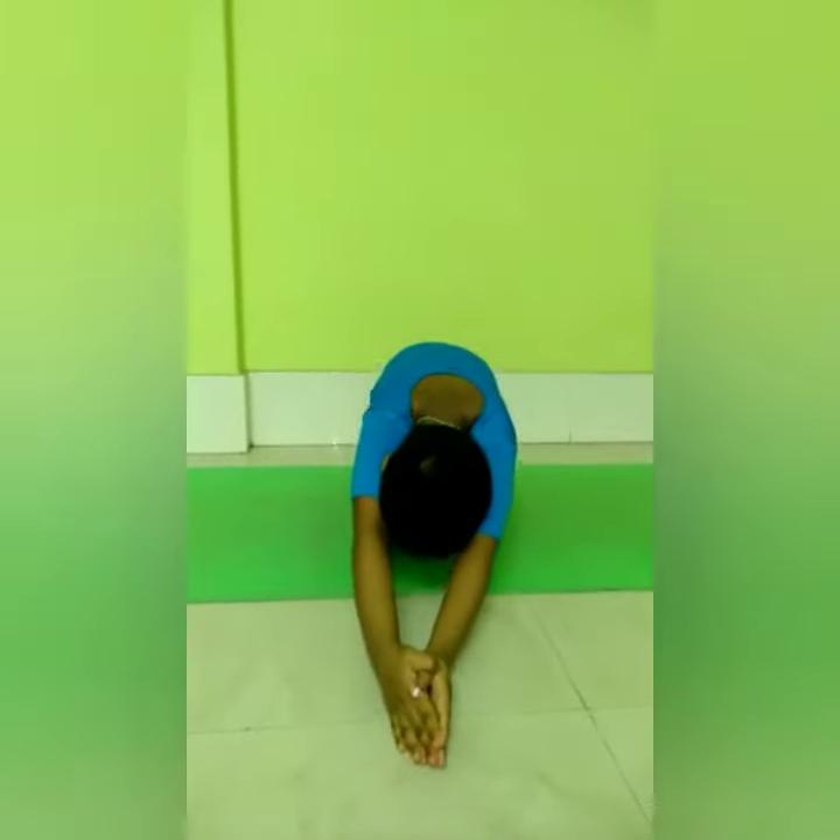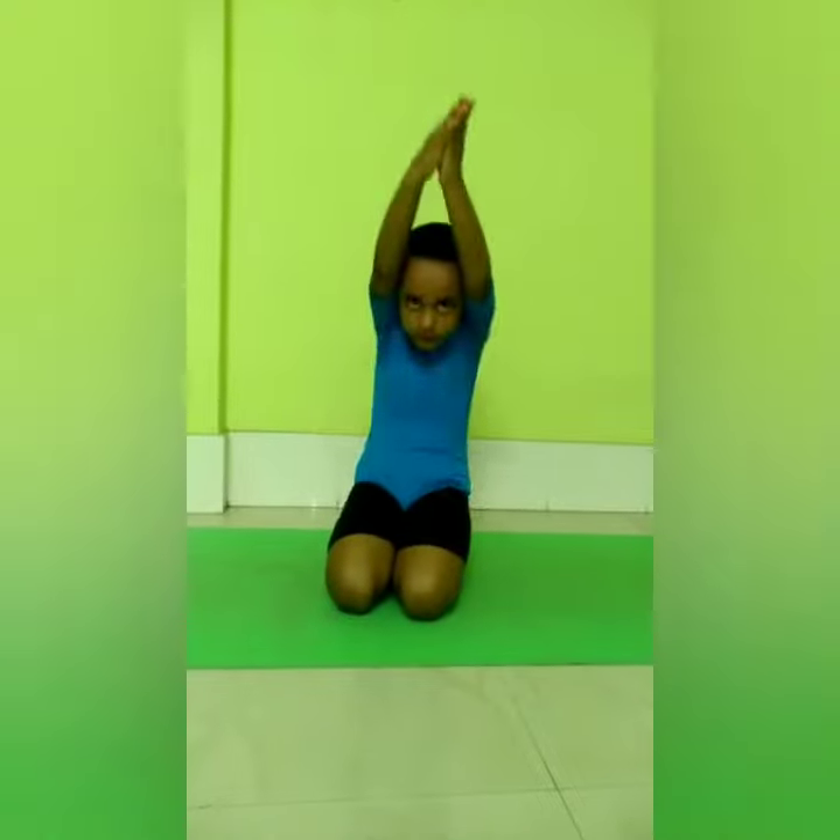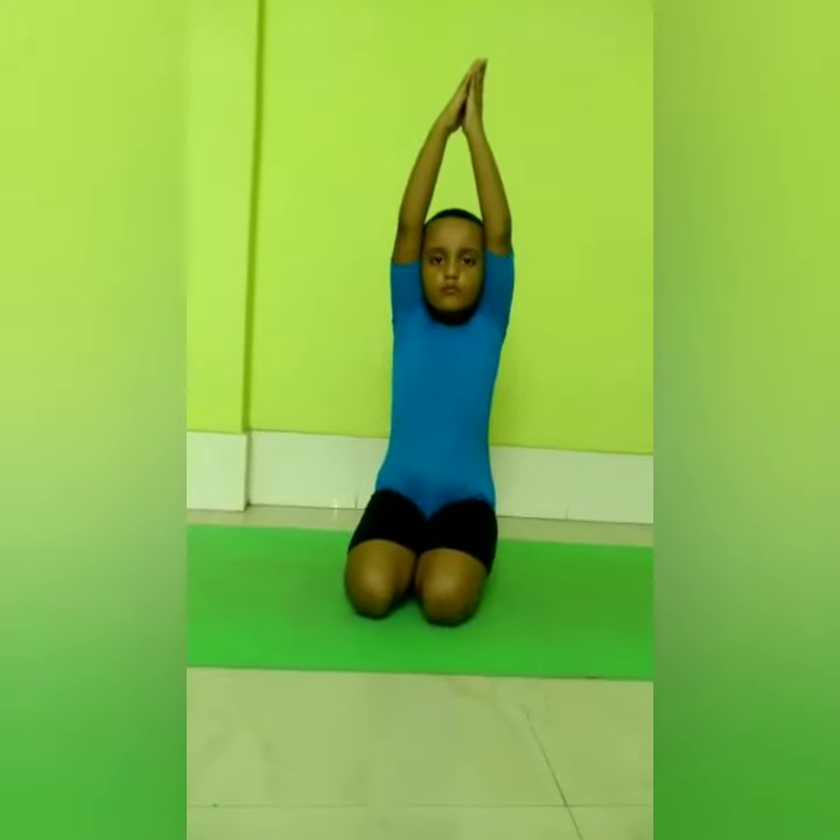Now with a long deep breath, pull your hands as much as possible. Then bend your upper part of the body while you are exhaling. Keep hands straight. Your forehead should touch the floor.